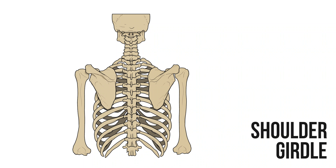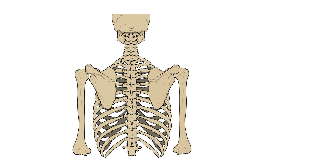We also have movements of the shoulder girdle, the group of bones that connect the upper limb to the trunk. Primarily these are movements of the scapula relative to the body.